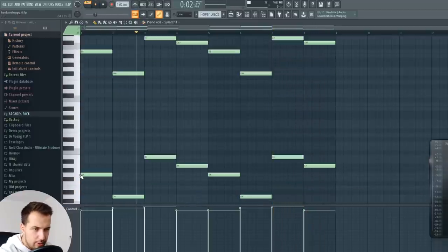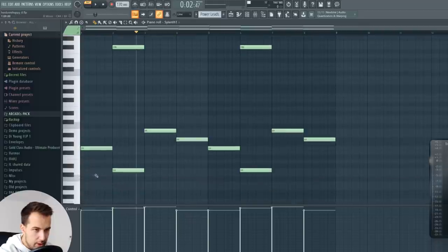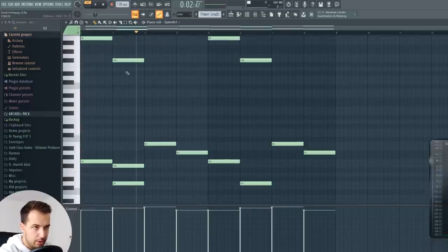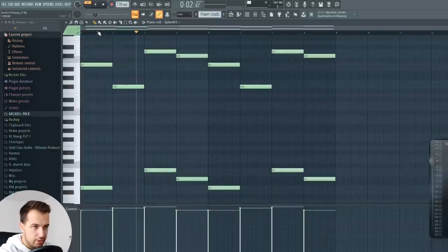I don't know the exact music theory explanation, but you are basically playing half of the chord. The chord would be the full thing, but you are only playing these two notes and then putting them an octave up, which results in really nice harmony for the lead.